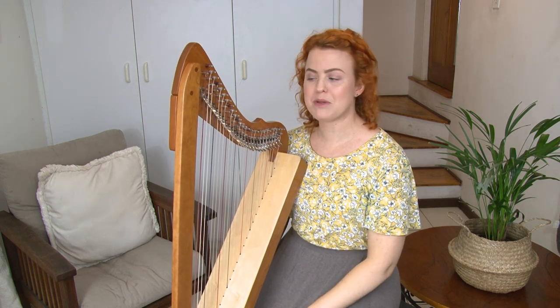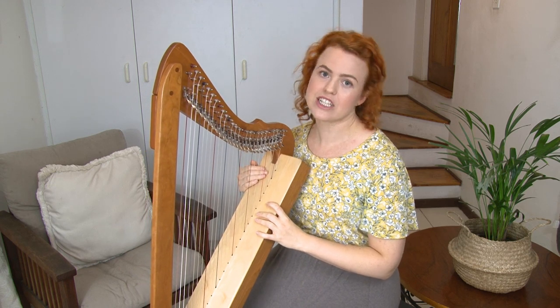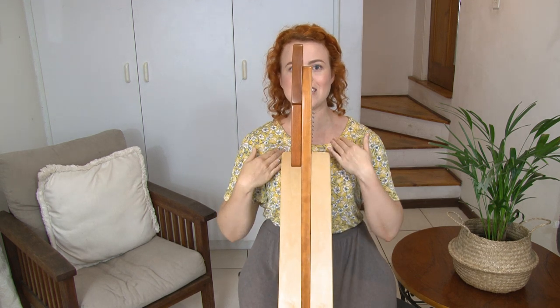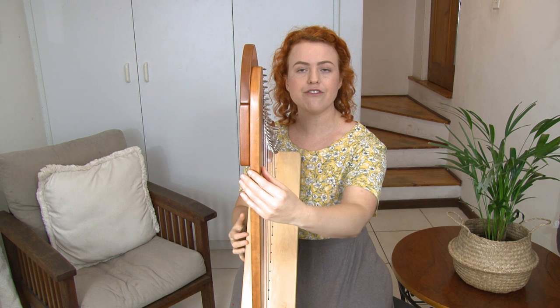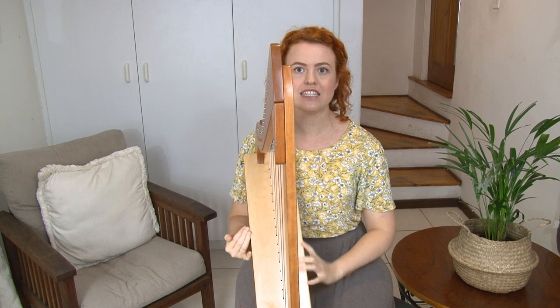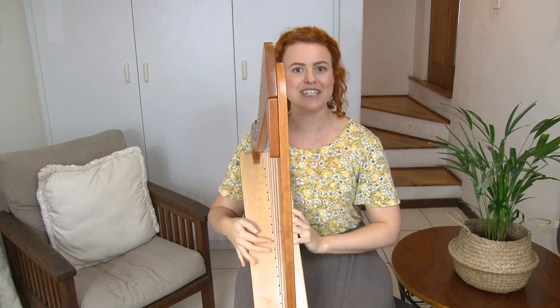Another common mistake is having the harp come directly onto your shoulder so that you can't see the strings and end up turning your head around. We don't want our harp coming straight down the center of our body, and we don't want it coming straight onto the shoulder either. Instead, turn the front column of your harp a little bit to the left, so you can easily see your strings without turning your head and stay in alignment while the harp comes to your body.